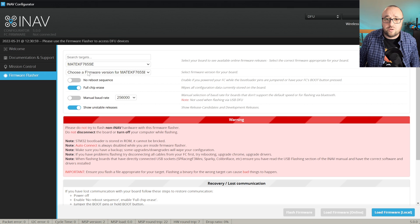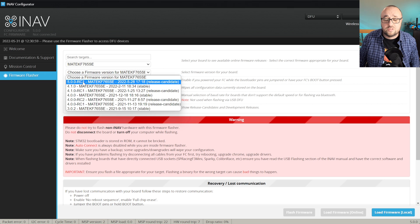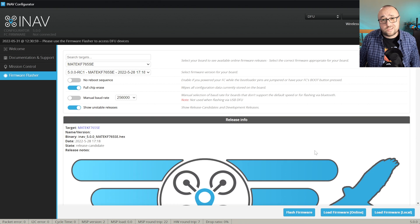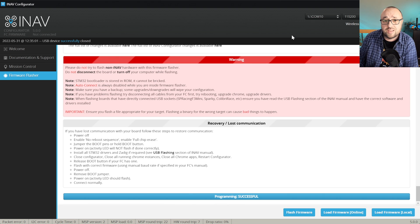Now it's time to select the firmware version. I will be using the 5.0 RC1; however, when you are watching this video there probably is the 5.0 final, so you should choose the final. Let's click Load Online, and after the firmware was loaded from GitHub, let's hit Flash. After the flashing is done, the new serial port will be detected, the board will boot, and we are ready to connect.